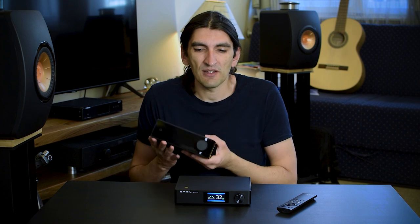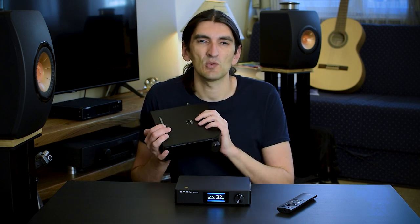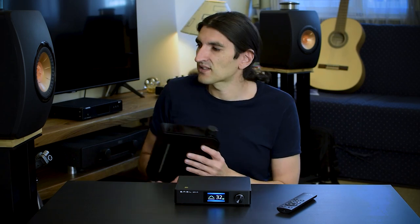If you strongly favor a warm and lush sound, you might like the NAD better. But in my opinion, you can enable EQ on the SMSL DA9 and still get better clarity and drive than the NAD. The NAD is an all-in-one device with digital inputs, phono stage, and so on — so if that's what you need, it's still a viable option. But if we're talking solely about sound fidelity, DA9 is the clear winner.